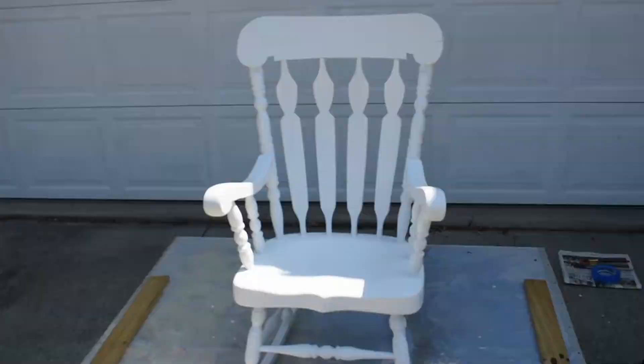Hello everyone, welcome to day three of my DIY teacher rocking chair. I am so excited because today is the day we finally get to add a bunch of color to my chair. Yesterday I painted and primed it, so it is ready to go. I'm finally going to add a bunch of different colors and it's going to start looking like an actual teacher rocking chair.